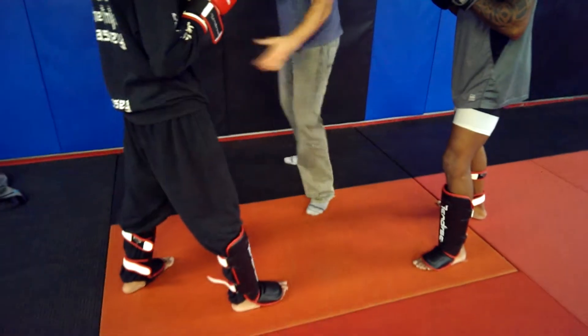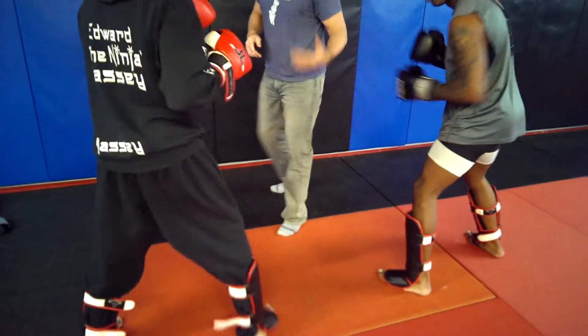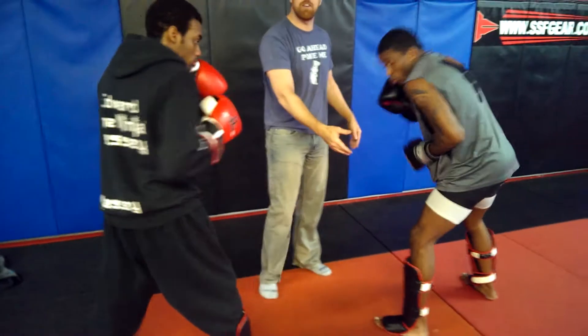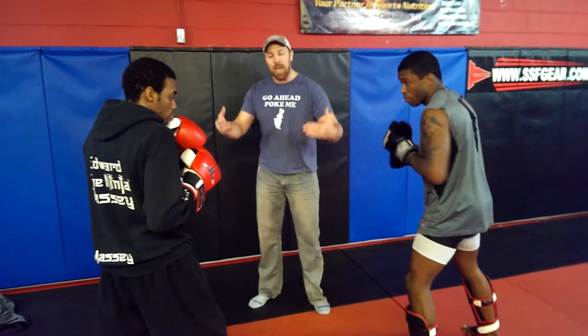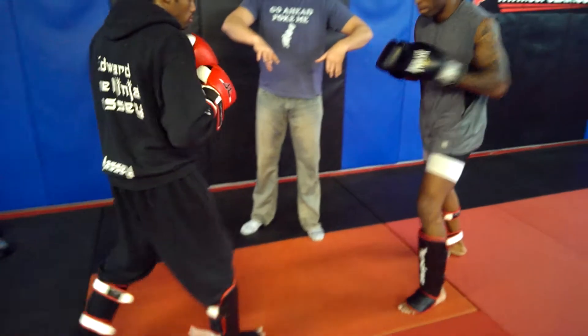Traditionally, boxers will stand a little more linear. They can do that because nobody's attacking their legs and nobody's bringing up that head kick on that angle. MMA-wise, we need to square that stuff back up.